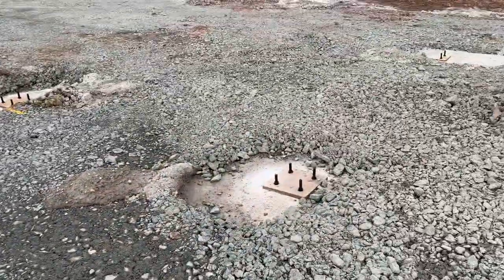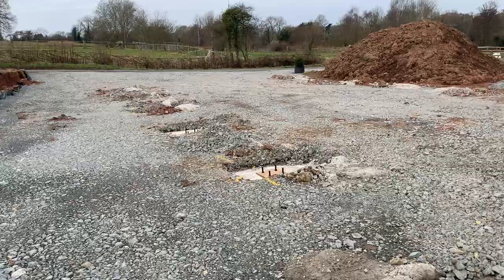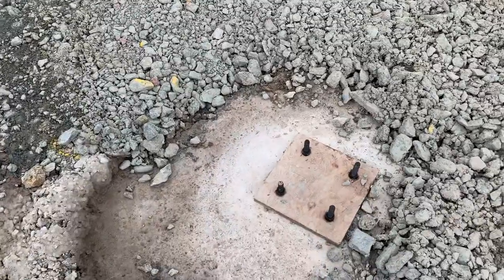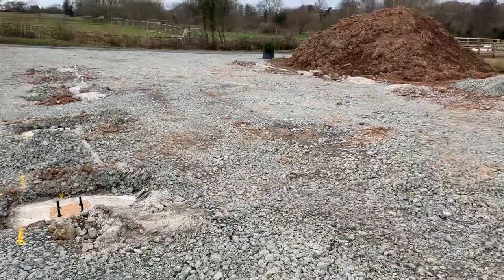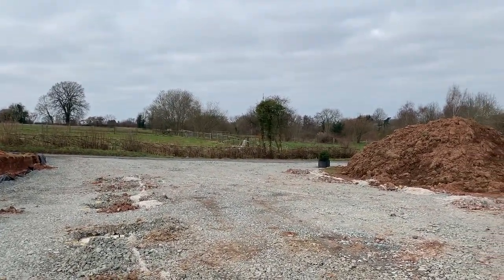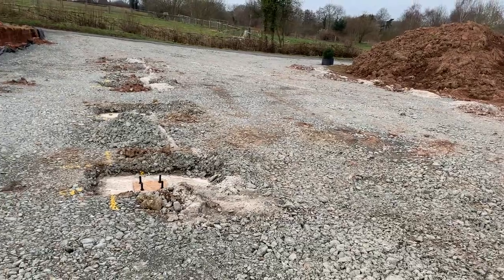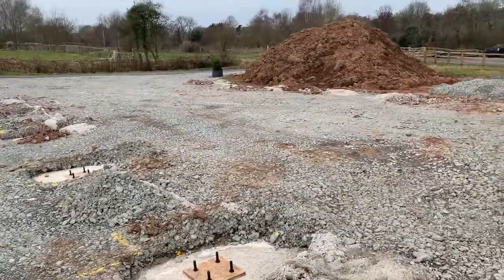Other than that, all thirteen pads are in and ready for the steel stanchions to be bolted to. That's going to happen in two weeks, and then we'll have the main exciting bit - the frame will go up. Then it's just doing the concrete base and putting the roof on until we've got something resembling a structure.